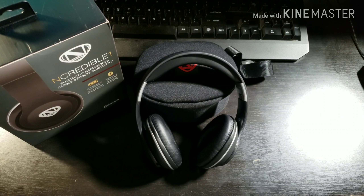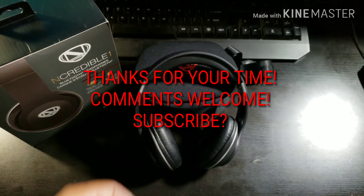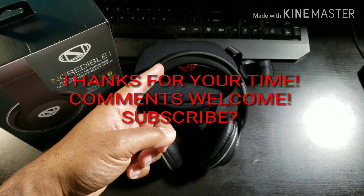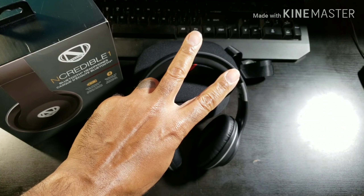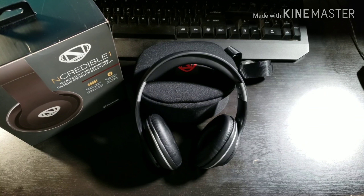Appreciate you guys checking out the video. Don't forget to comment and subscribe. It's your boy, Big Homie FitTech, and I'm out.